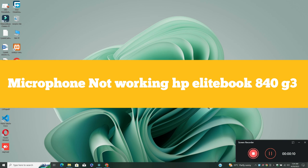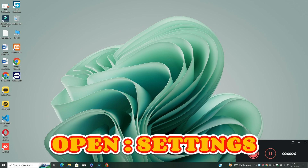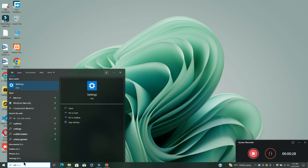Welcome back to another video tutorial. In this video, I will tell you about the microphone issue in your HP EliteBook 840 G3. If you are facing the microphone issue, I will tell you how you can fix it. Follow all the steps, watch the complete video, and if you are new here, don't forget to subscribe to my channel. Now let's watch the video and learn it.